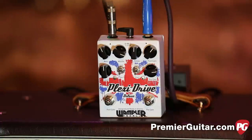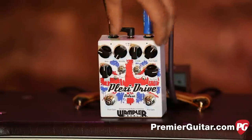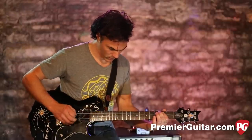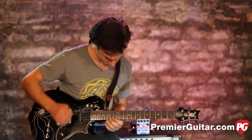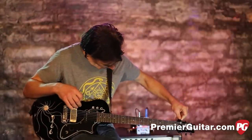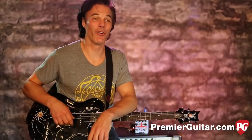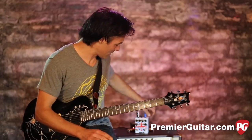So while we're talking about mids, let's go the other route. Let's turn the mids all the way down, kill our bass a little bit, turn the drive way up to stun, and go for that crazy Dimebag thing with no mids at all. I can't play like Dimebag at all, but I know his tone had no mids, so it's a cool little option on this.